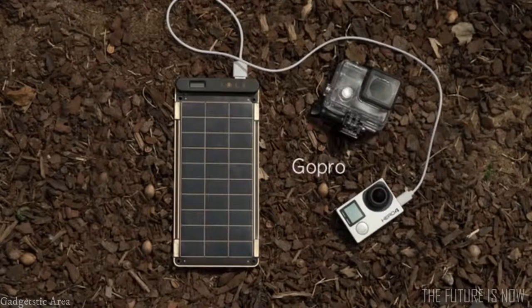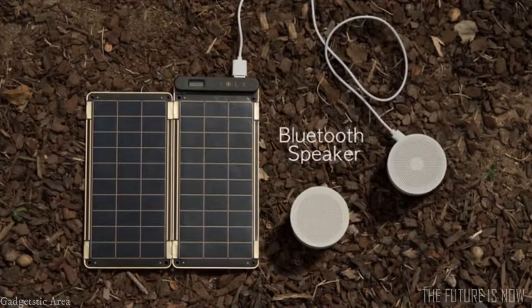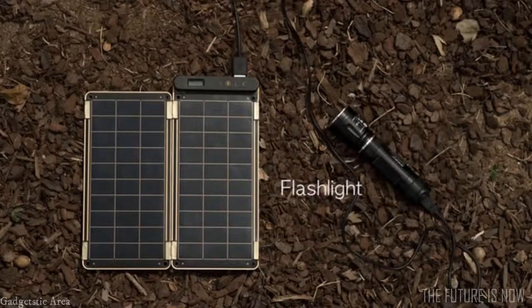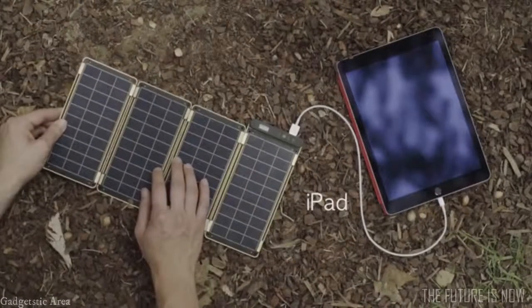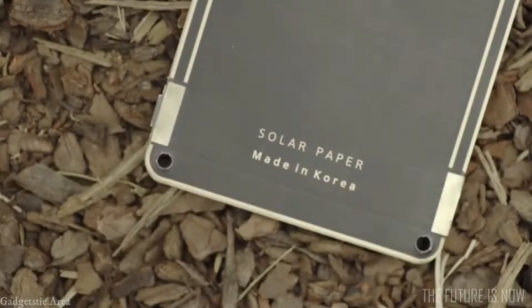Various devices such as GoPro, external battery, Bluetooth speaker, digital camera, AA battery charger, flashlight, smartphone, and even tablet PC that requires more power can be charged by adding additional panels. Magnet connectors help to conveniently add or subtract solar panels.